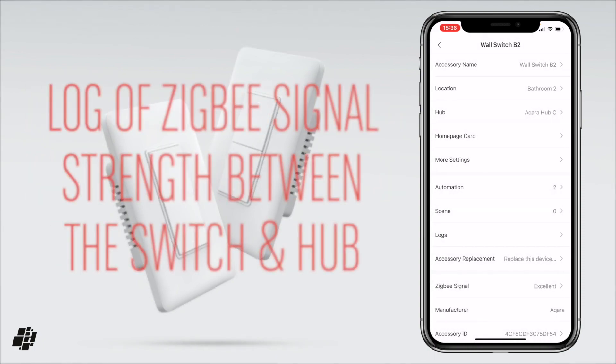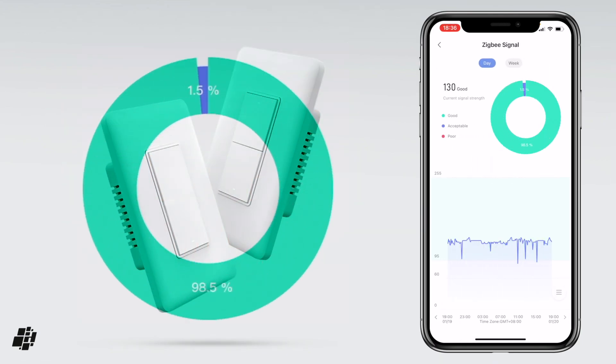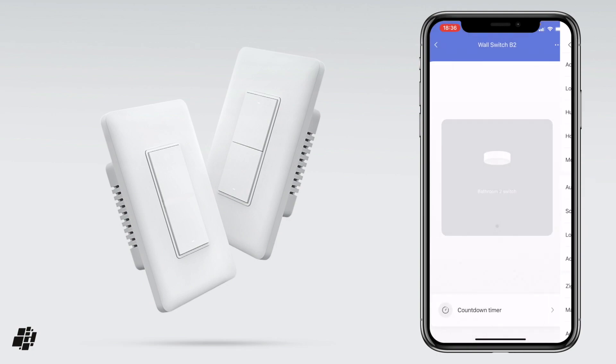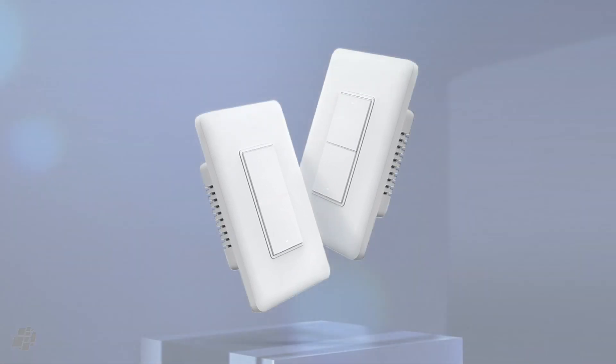The final extra that you get is a visual representation of the strength of the switch's Zigbee signal to the hub that it's connected to. As you can see here, the signal strength is good for 98.5% of the time, which is no surprise given it's only seven feet away from the hub. With that all covered, let's finally move on to my thoughts and the pros and cons of these switches in general.